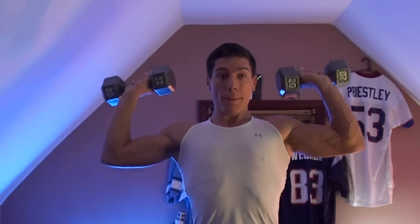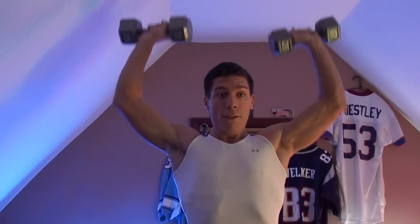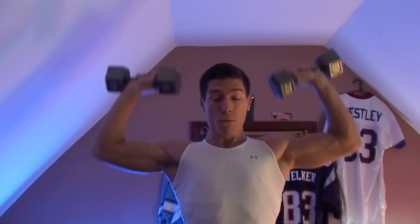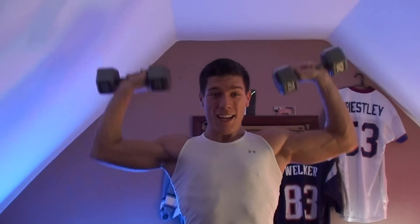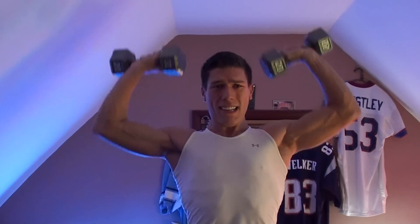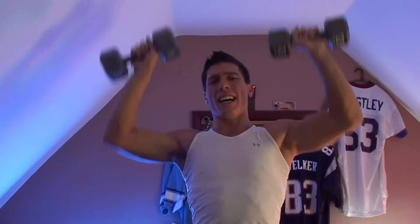The last exercise: take the dumbbells, put them up, and go ahead and press. If you do eight to ten, great — if you can do more, rep more than that. Bring them down, weights by your ears, and keep pressing up until you're done.